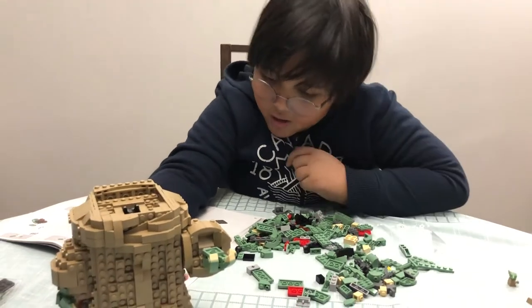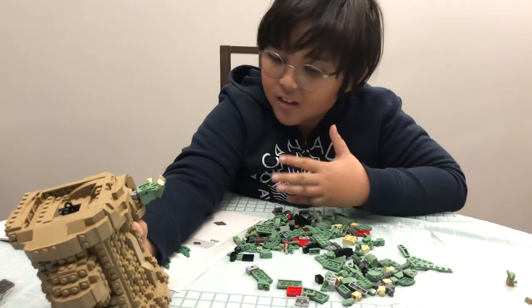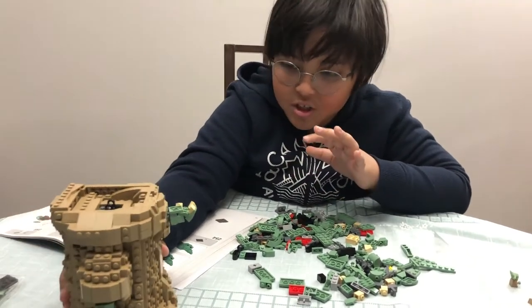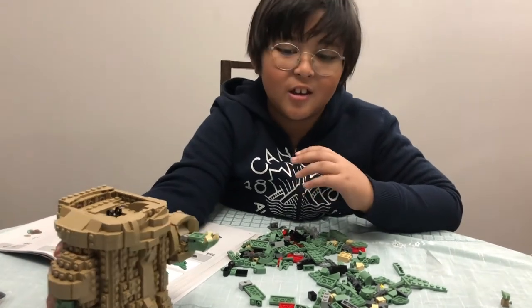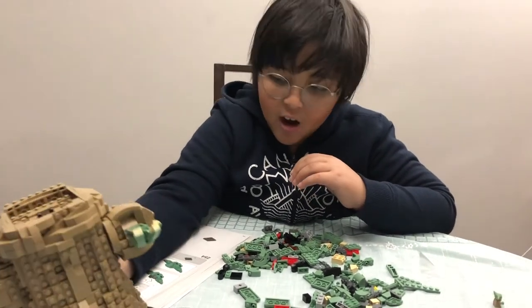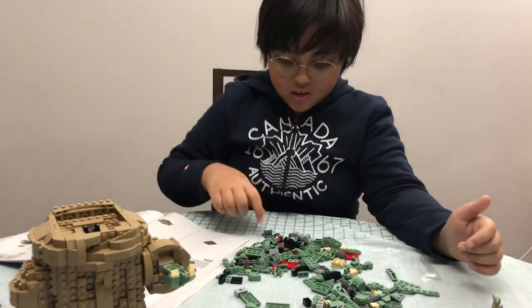I actually like the Lego — they add these rough textures and smooth textures, you know, to make it more clothes-like. I wonder how it will turn out in the end. First, I gotta follow the instruction manual.